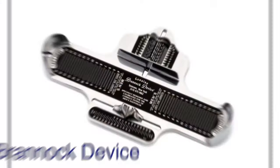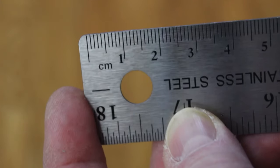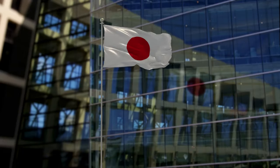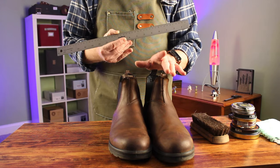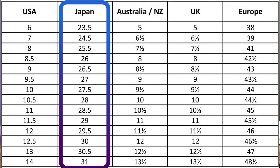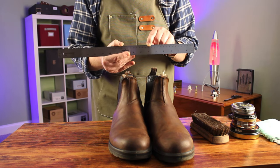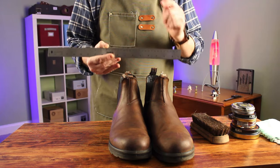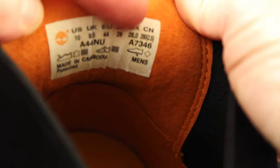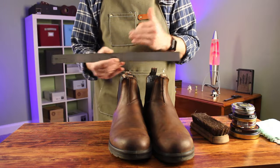Step one: measure your feet. No one has a Braddock device at home, but almost everybody has a ruler. If you measure your foot in centimeters, look at the Japanese sizing. A US size 10 is different from a UK size 10, which is different from an EU 43 or 44. The Japanese sizing is in centimeters, and unlike boot sizes, a centimeter is actually a standard unit of measure. I wear a size 28 centimeter in Japanese sizing.